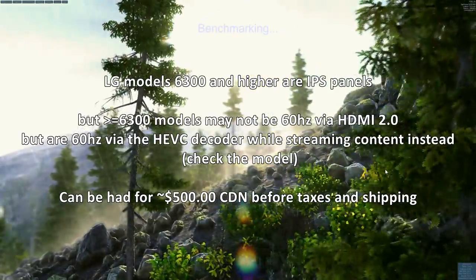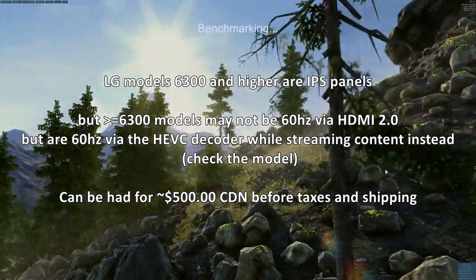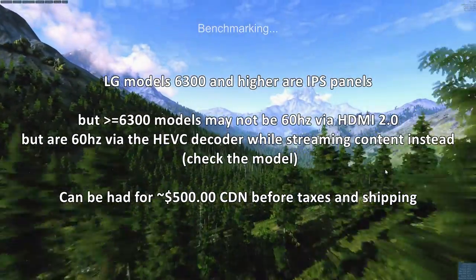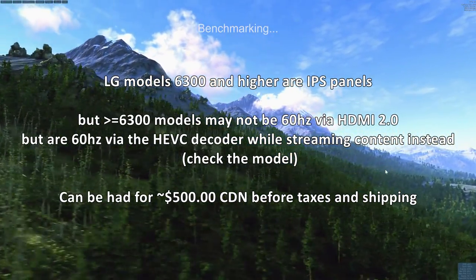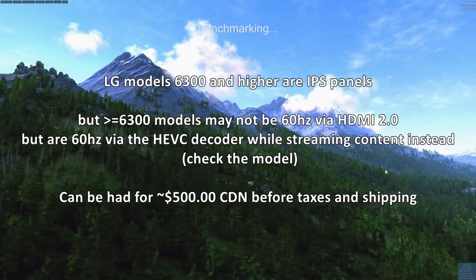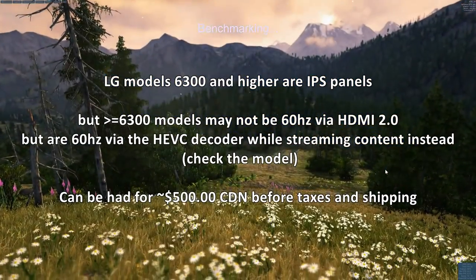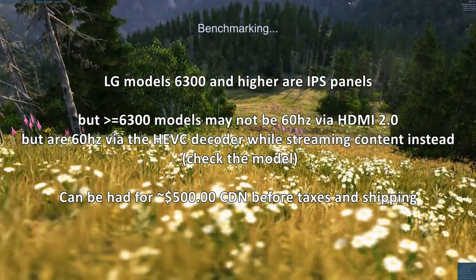Now let's get to the real focus of this video: text quality and the display settings I've chosen. I've configured this for a balance between productivity and gaming use, and we'll move on to close-up recordings of text quality using a high-definition camera.